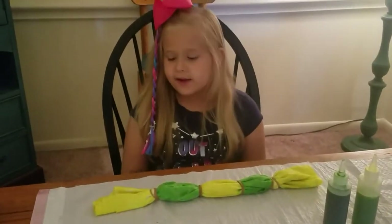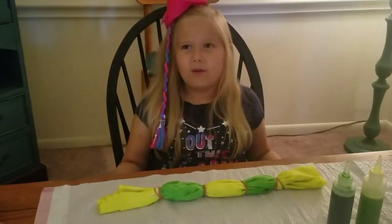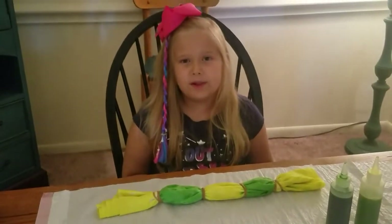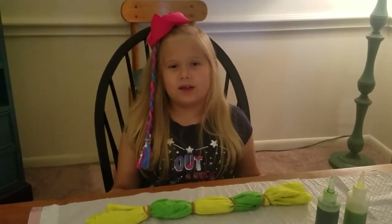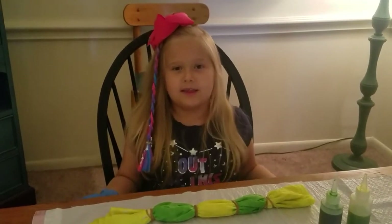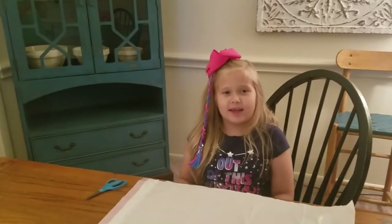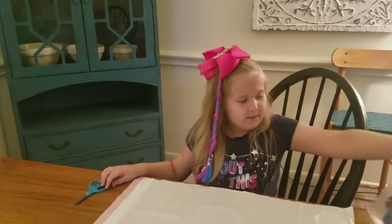We're done with the tie-dye. Tell me what your favorite color is down below in the comment section. We'll be back tomorrow to show you the results. I'm back — we decided to do it now because it's been enough time, so we're going to cut off the rubber bands, get them wet, and then dry them.